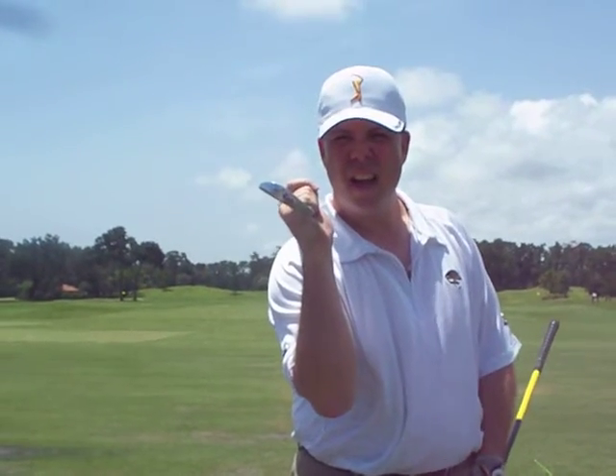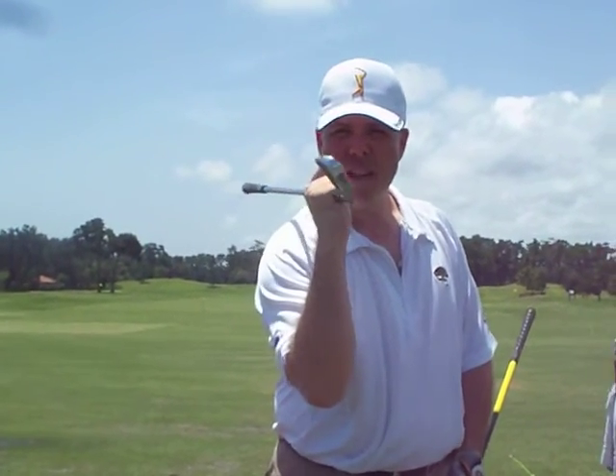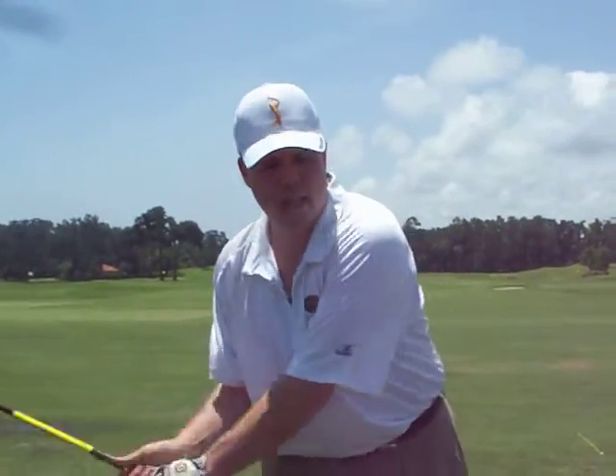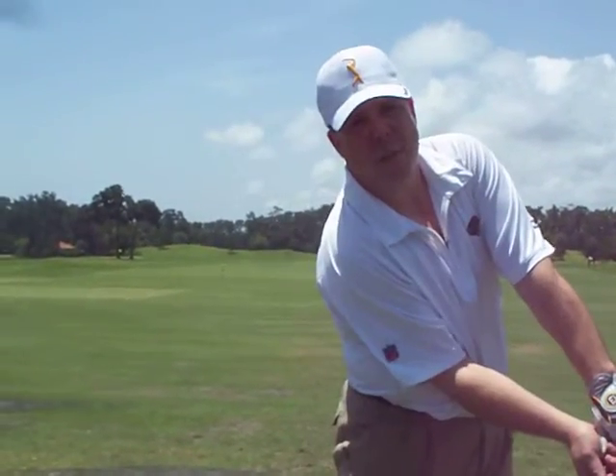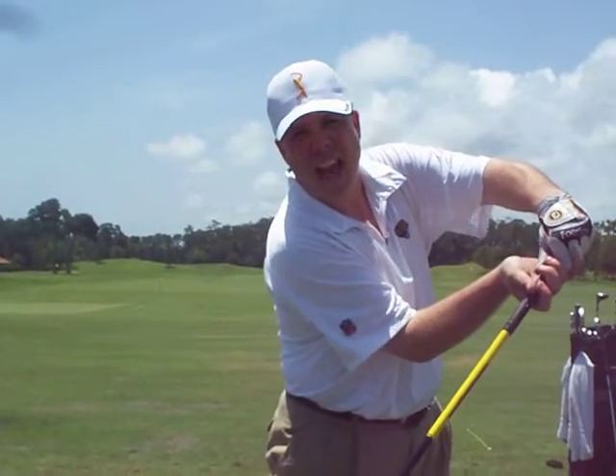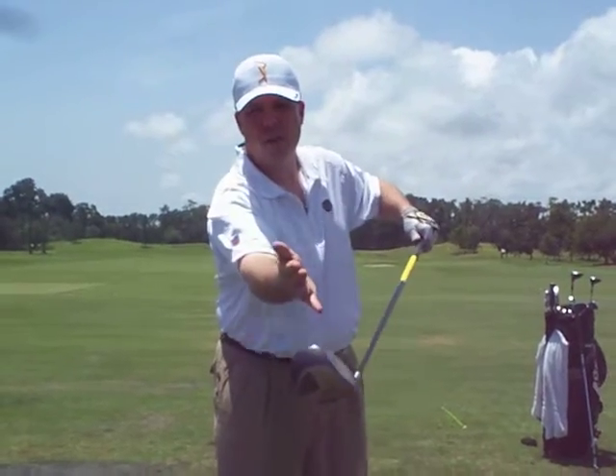When it's in the right spot, the club face is going to close and square up at impact. Another thing I see is people end up leaning and swaying into it, leaving the face open — having that forward hand press. That forward hand press leaves the club face open.